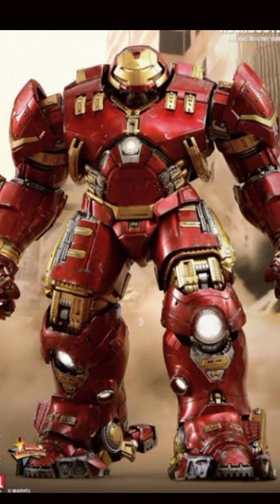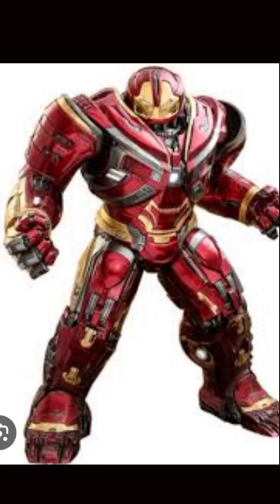Now we will talk about Iron Man Mark 49, also known as Hulkbuster 2.0. Tony Stark created it after Spider-Man Homecoming, because the Hulkbuster Mark 1 in the plane was crashed and completely damaged. So Tony Stark created this new Hulkbuster armor — Mark 49. We saw this armor in Avengers Infinity War, where Bruce Banner was wearing it. Its creator was only Tony Stark, but its user was only Bruce Banner, because in Infinity War Bruce could not convert into Hulk, so he used the Hulkbuster armor in the Wakanda battle.